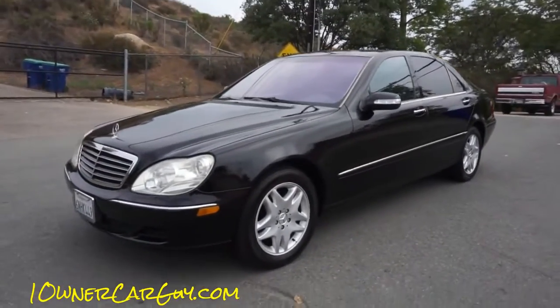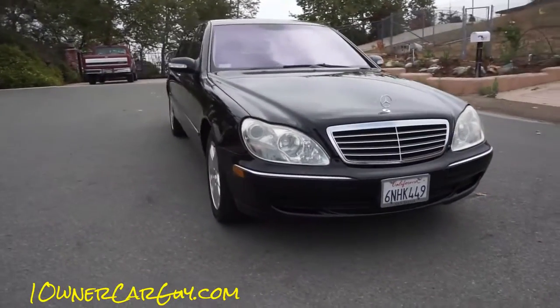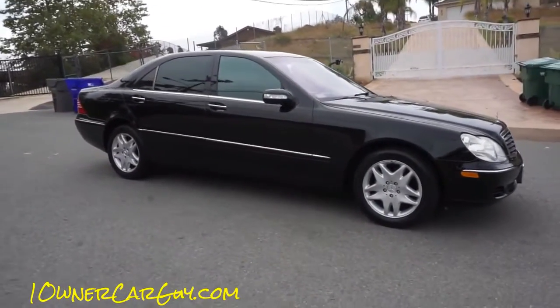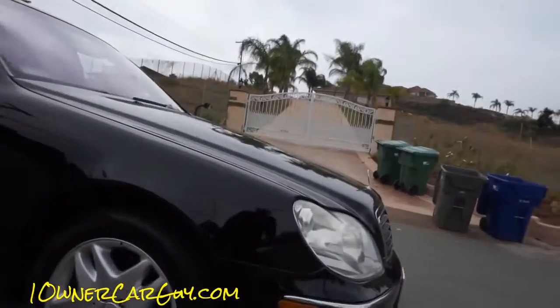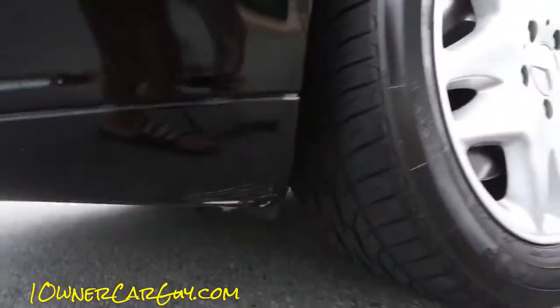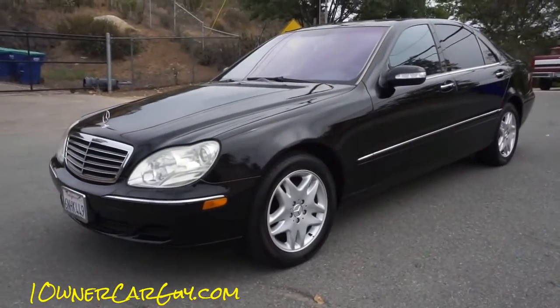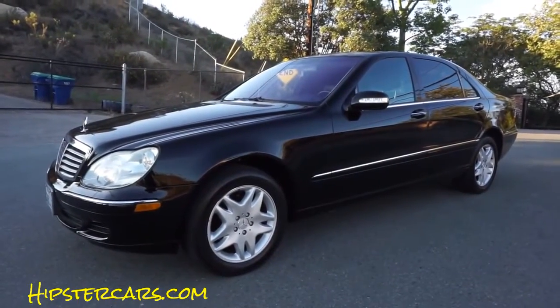I'm going to do a last walk-around so you can see this thing again — beautiful. Thanks for watching. Nathan, 406-544-6919. W220. Check out the interior coming up next.